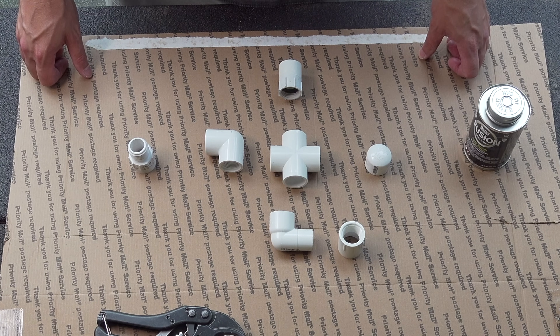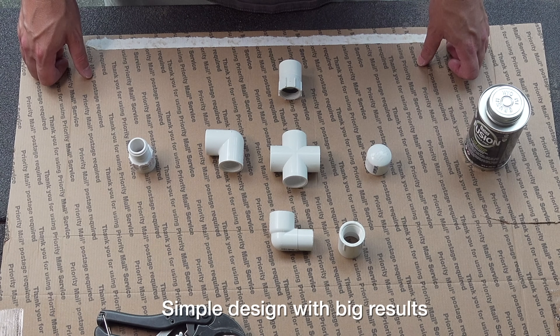I've tried to simplify this design to use as few pieces as possible, have as few cuts as possible, and make it something really simple to do so that you could quickly make one yourself.